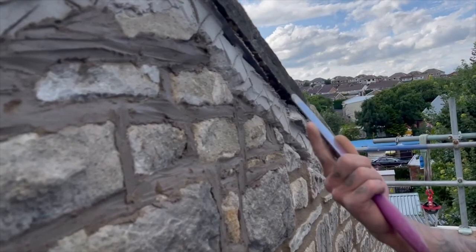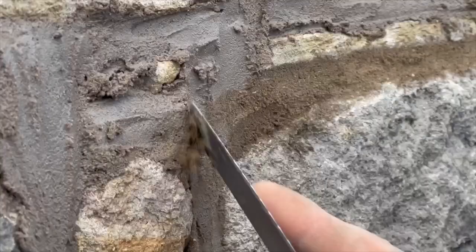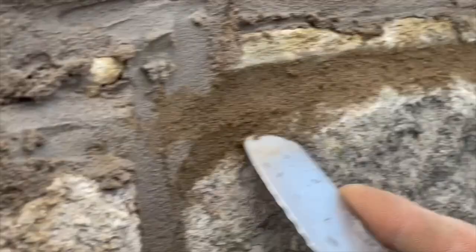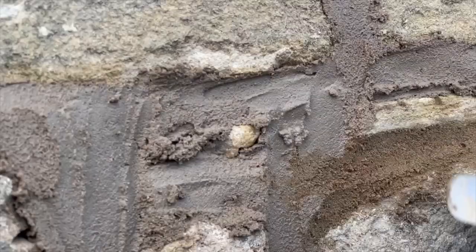We use the bread knife and just run it across the surface of the pointing. What we're looking to achieve is a nice clean line of that aris on each stone. This style is called flush pointing. When water or rain falls onto it, it's not sat on any lips of the stone - it's running straight down to the ground as fast as possible, because we don't want any moisture sitting on this wall. So we scrape back our arises.